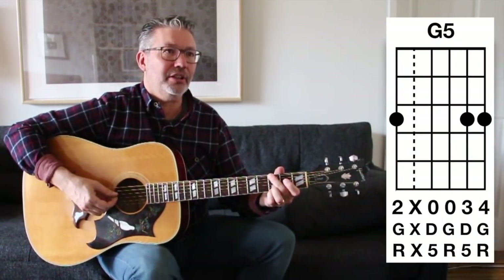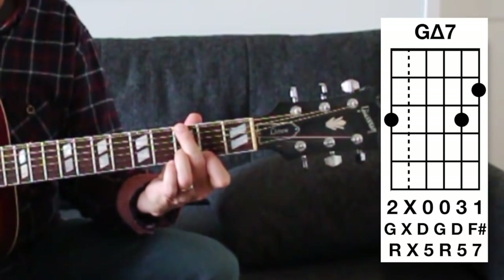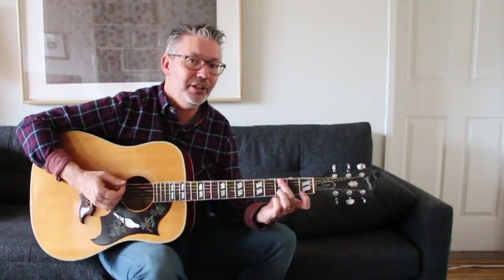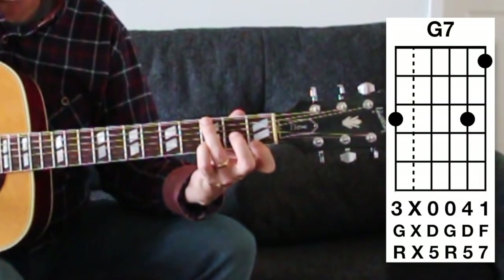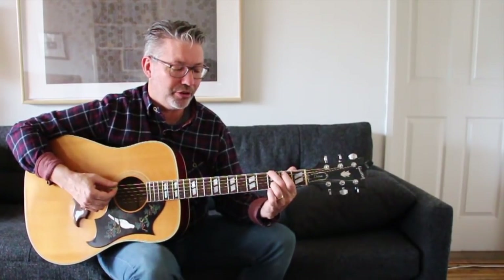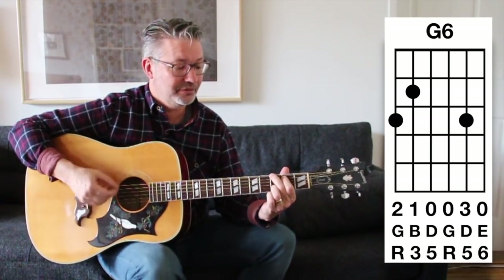Going back to the chord three, nothing, open, open, three, three — take the pinky off and put the first finger on the second fret and that's G major seven. The major seventh is one fret below the root — it's a really pretty chord. For a dominant G7, put your first finger down on the first fret: three, nothing, open, open, three, one. For G6, take the first finger off, open that up, and put a finger back on the third fret: three, two, open, open, three, open — that's G6.